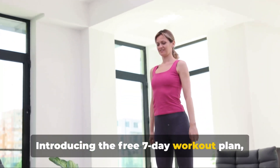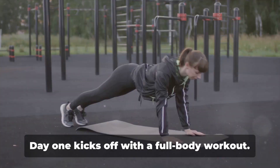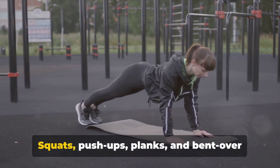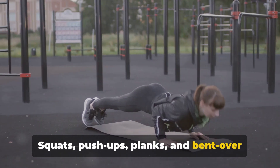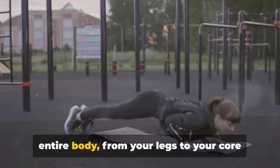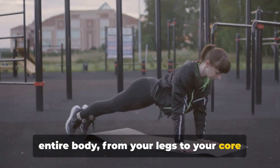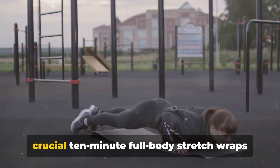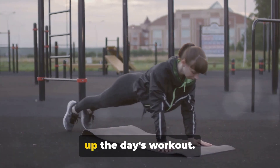Introducing the free 7-day workout plan, designed just for you. Day 1 kicks off with a full-body workout. Squats, push-ups, planks, and bent-over rows will have you feeling invigorated. These exercises work to strengthen your entire body, from your legs, to your core, to your upper body. And let's not forget about stretching — a crucial 10-minute full-body stretch wraps up the day's workout.